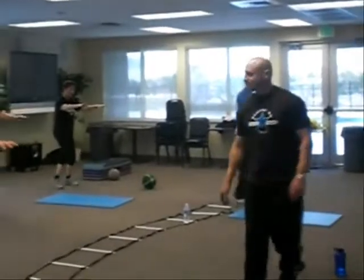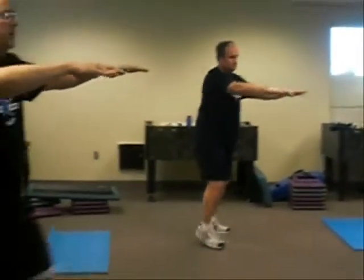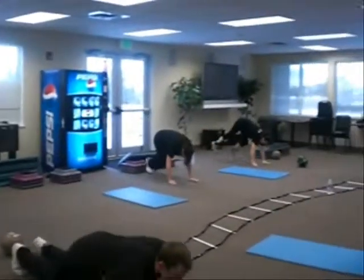Back, left, yeah, center, there you go, down, right back up.